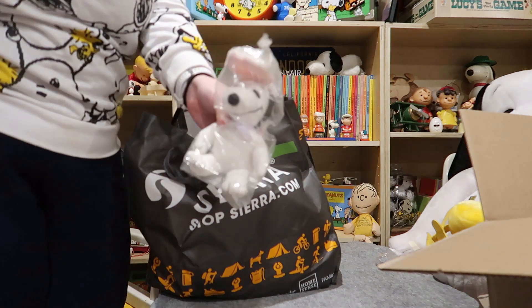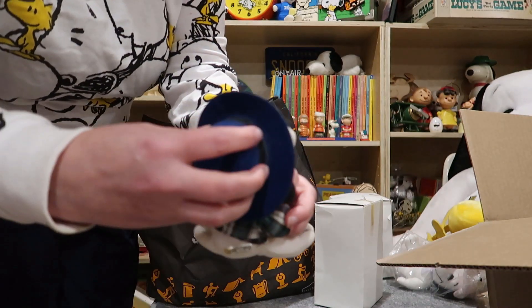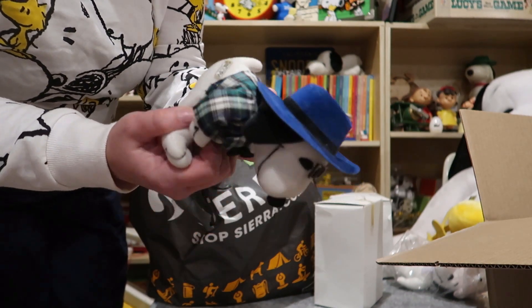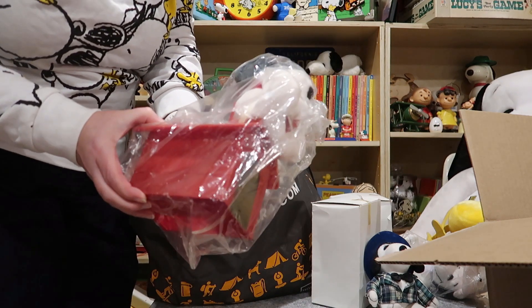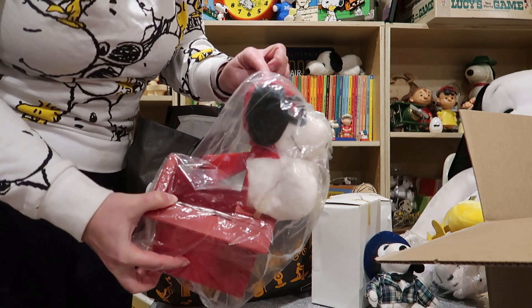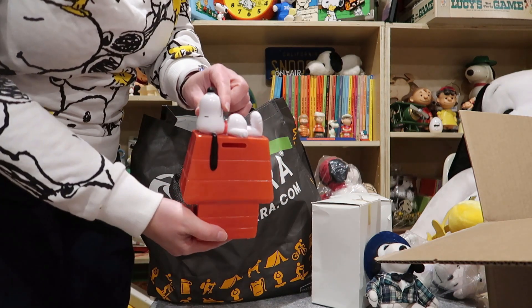We've got an Easter Beagle Snoopy here, and this little cutie here. We have to do some research to find out if this is his actual hat — kind of a nerdy looking Snoopy. This looks like it's Applause. We have a Snoopy planter here from FTD. Sometimes the hats on these, the leather vinyl is coming apart, but so far it looks okay. We've got a basic Check Spank here.